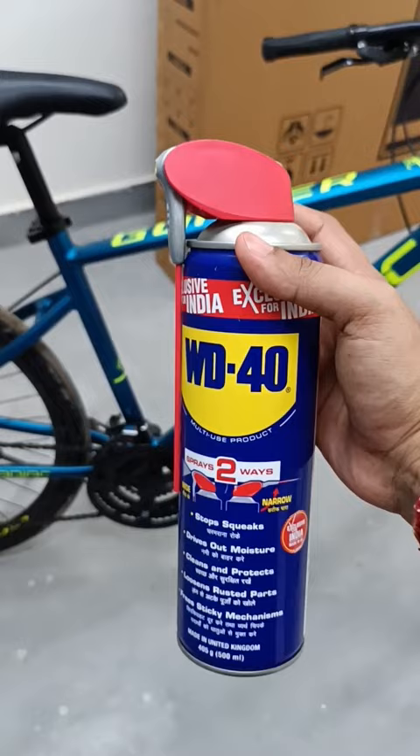Where can we use WD-40 regularly on our bicycle? Let me show you. You can use the wide nozzle for wider spray and the narrow nozzle for narrow gap spray.